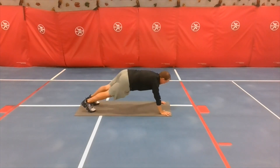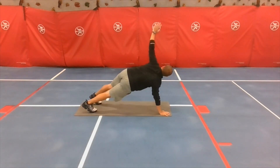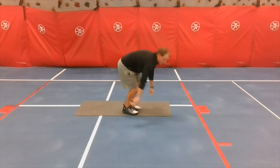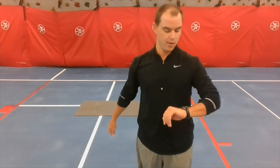Ten seconds left. Rest. All right, that's a great workout! Ice skaters are next.